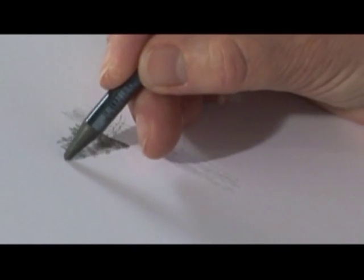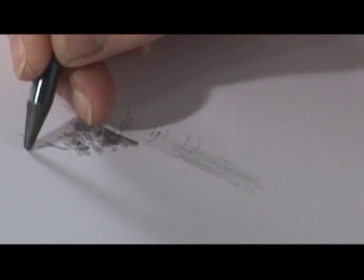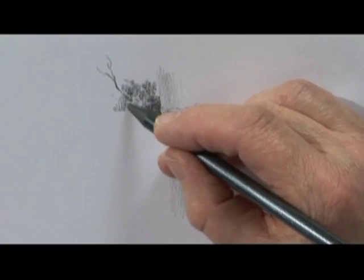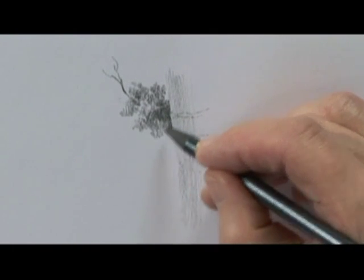If something appears that looks a little bit like a light line, I will then take it on to a bit of counter change and just let a branch or a twig go beyond it and back again. You'll notice I'm always looking at the tip of my pencil so that I'm making sure what shape it is — whether I've got the chisel or the point according to what I need for the area I'm doing.